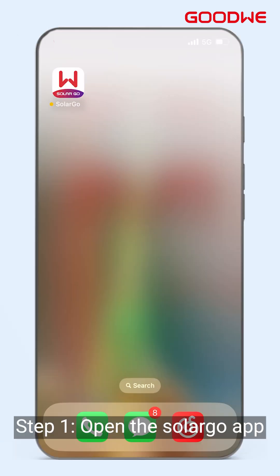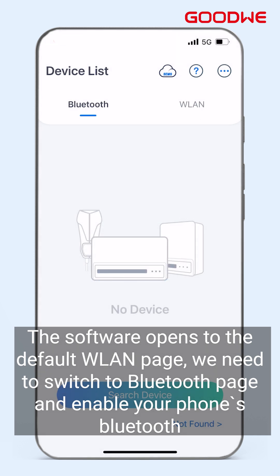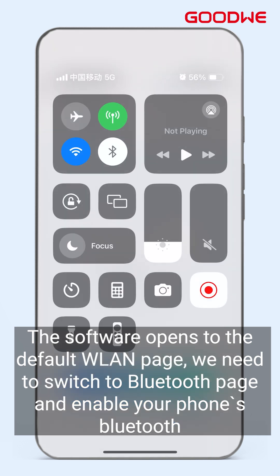Step 1: Open the SolarGo app. The software opens to the default WLAN page. We need to switch to the Bluetooth page and enable your phone's Bluetooth.